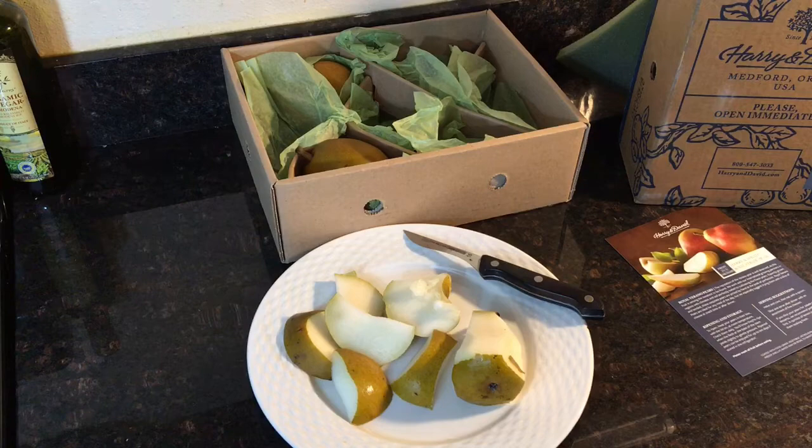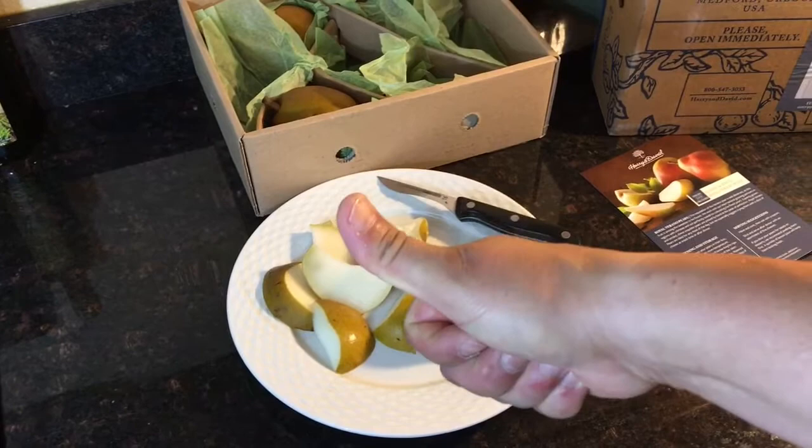Thank you, Mom. Love you. This is Ryan for SillyReviews.com — Harry and David pears. Thank you so much for watching. Please like, subscribe, get the alerts, leave a comment. We'll see you next time.